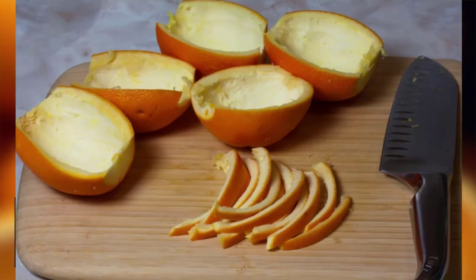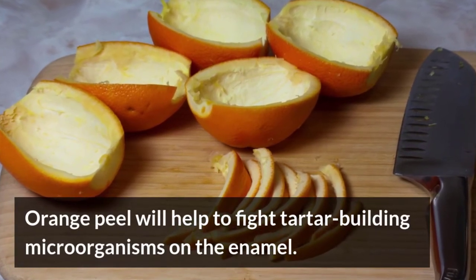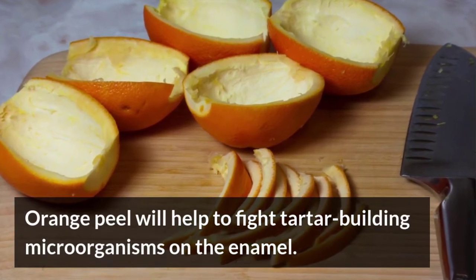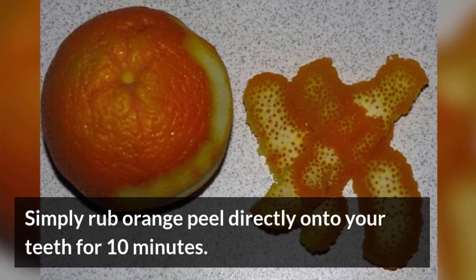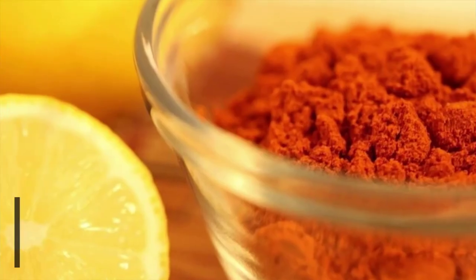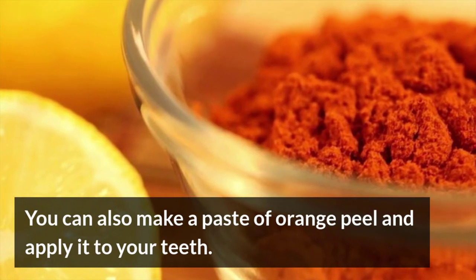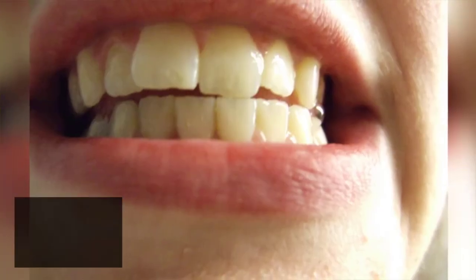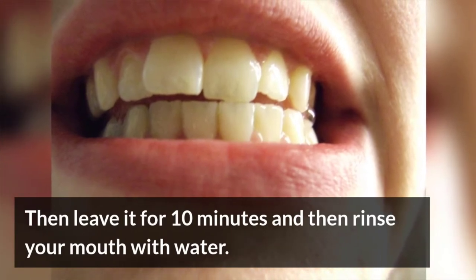Orange Peel. Orange peel will help to fight tartar-building microorganisms on the enamel. Simply rub orange peel directly onto your teeth for 10 minutes. You can also make a paste of orange peel and apply it to your teeth, then leave it for 10 minutes and rinse your mouth with water.